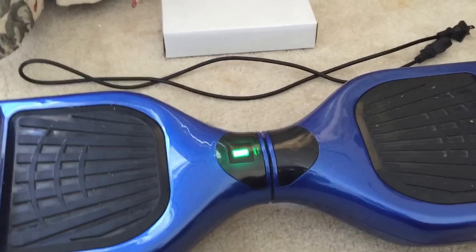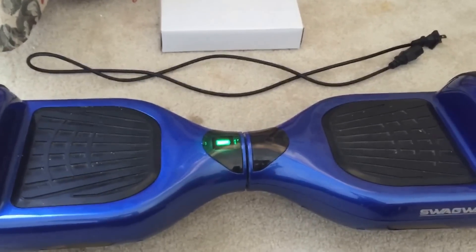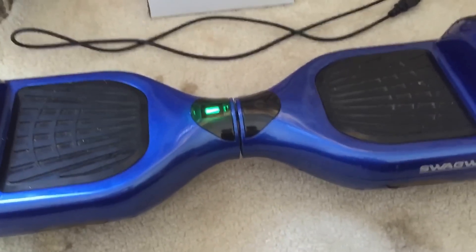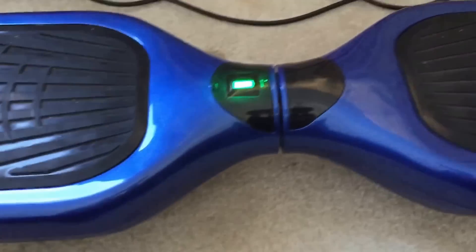Hey YouTube, how are you guys doing today? I hope you're having a great Thanksgiving week. Today I'm going to show a tutorial on how to properly charge a hoverboard — how to put together the charging piece and how it is straight out of the box. Right now my hoverboard is at low battery, but it doesn't say that right now because I just restarted it. You want to wait until it's at low battery, which is probably gonna take a while because the battery life on these things is pretty big.